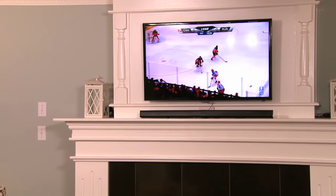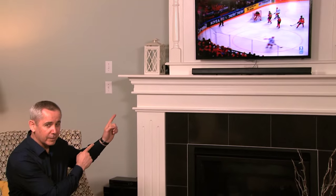Now with the Maestro Streamer you can watch one big game here while keeping an eye on another big game here. The Maestro Streamer, only from Eastlink. I'm Dan and that's my tech tip.